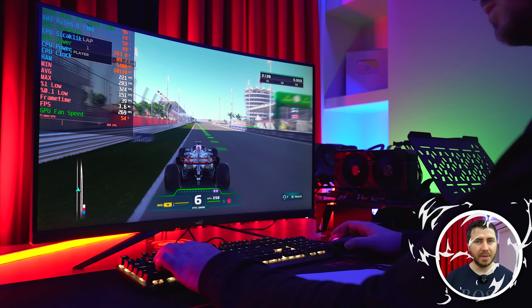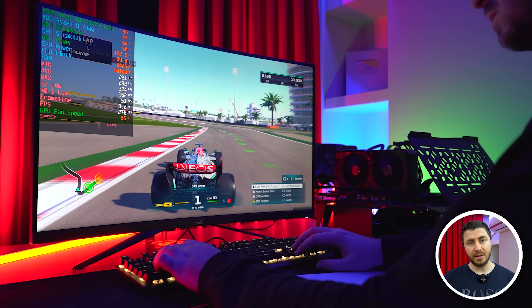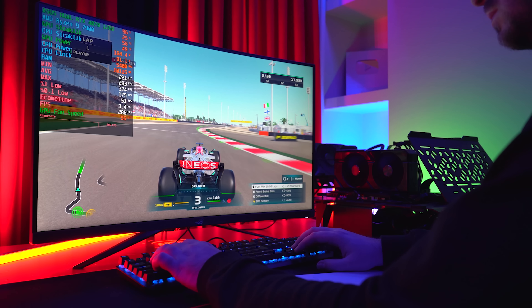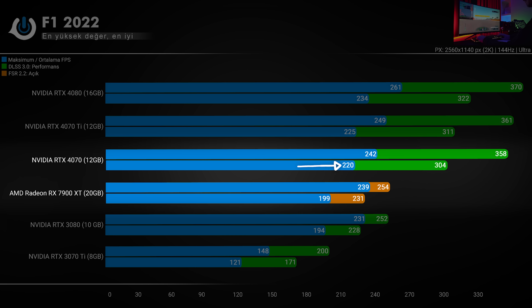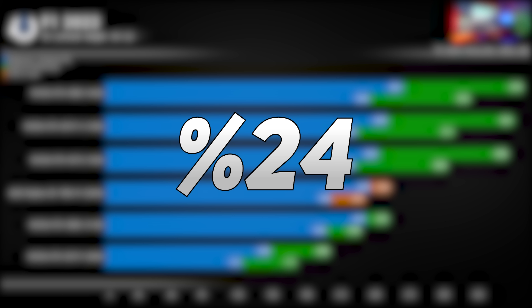F1 2022'de DLSS 3.0 var; FPS konusunda tüm kartlara cömert davranıyor olsa da DLSS 3.0 açıldığındaki farkın belirginliği işleri çok değiştiriyor. RTX 4070 DLSS 3.0 açmadan önce 220 ortalama alıyor. DLSS 3.0'ı performans moduna açtığınızda 220 olan FPS'e 74 FPS daha ekliyor ve ortalama 304'e fırlıyor; tabiri caizse mükemmel bir sonuç. RTX 4070 Ti ile DLSS 3.0 kapışmasında 7 FPS ortalama fark görünüyor. RTX 3080 DLSS 2.0 ile 228 ortalamaya sahip; 4070 Ti'nin DLSS 3.0 ortalaması ile 3080'in DLSS 2.0 ortalaması arasında %24 fark, tam 76 FPS.